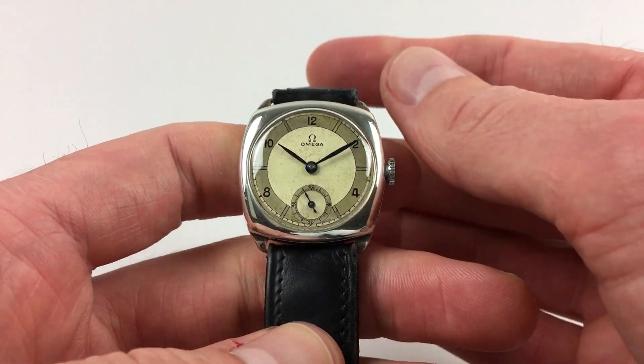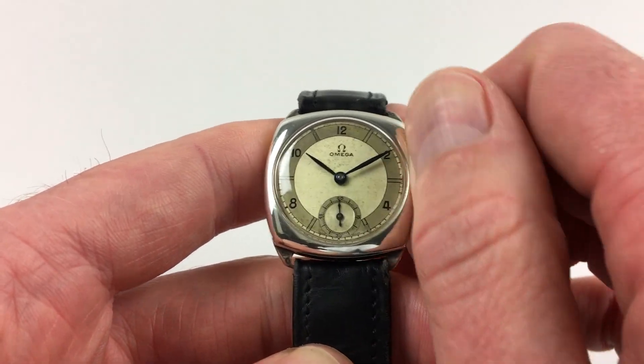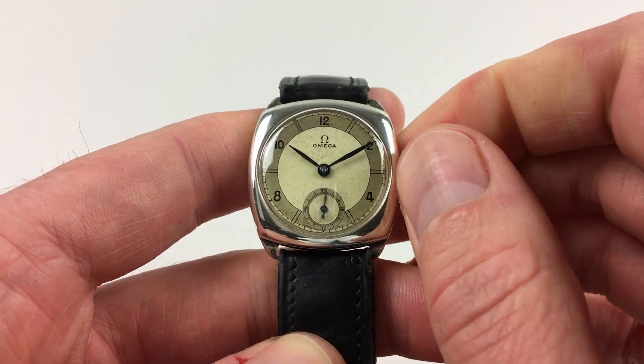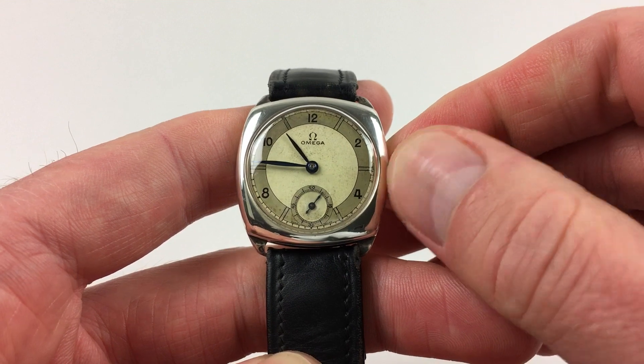As a manually wound model, it requires winding when being worn. In order to achieve this, just turn the crown away from you, the wearer, until the spring feels tight. The hand settings adjust in the normal manner — just pull the crown out and turn the hands to the desired time.